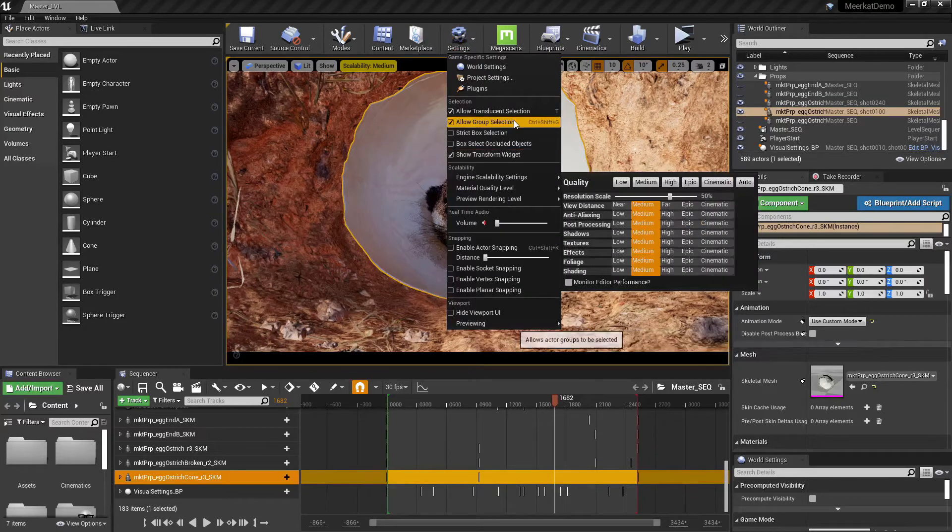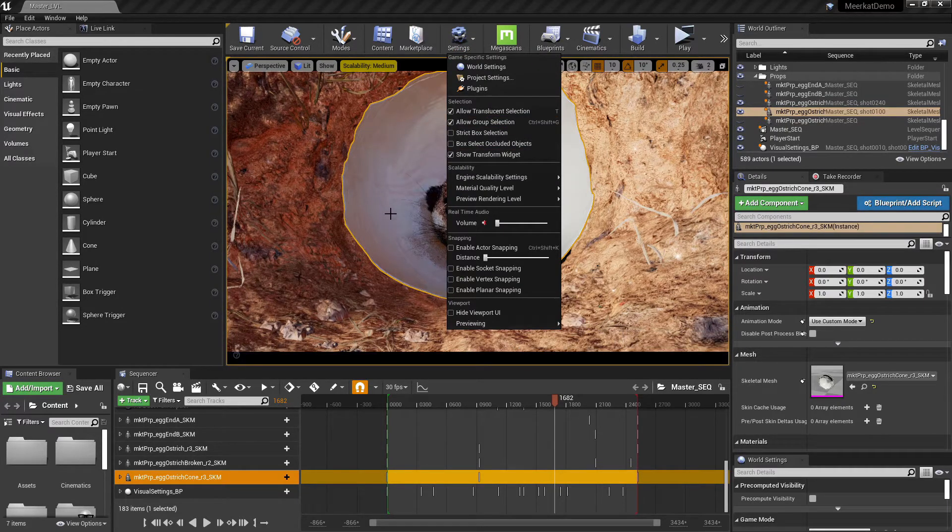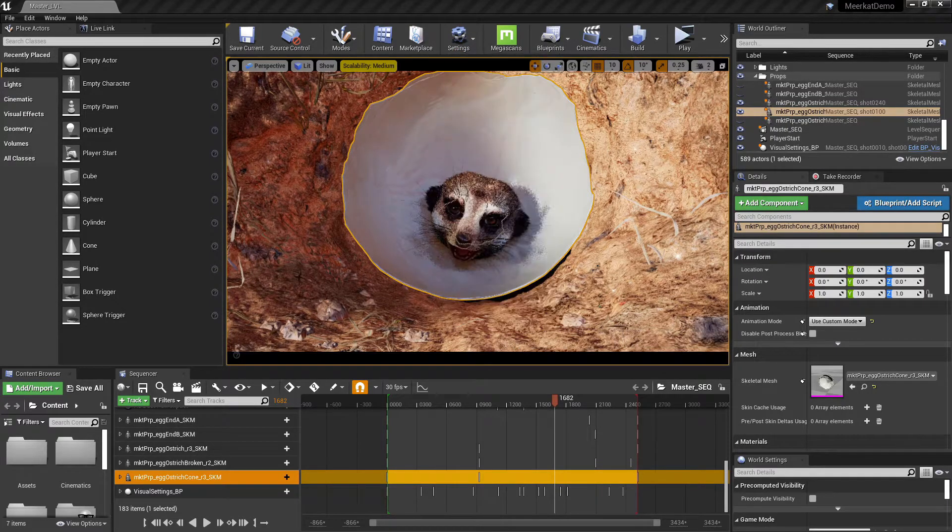But what will happen is, Unreal — when you're working in these linear animation type scenarios — when you press the button that renders out the film, it'll actually render out each frame and it won't have any of the dropped frames.